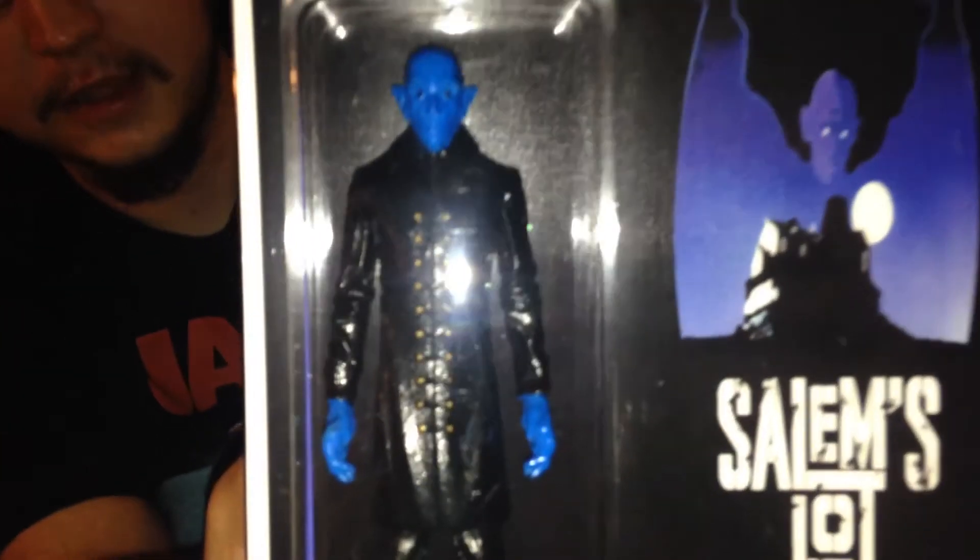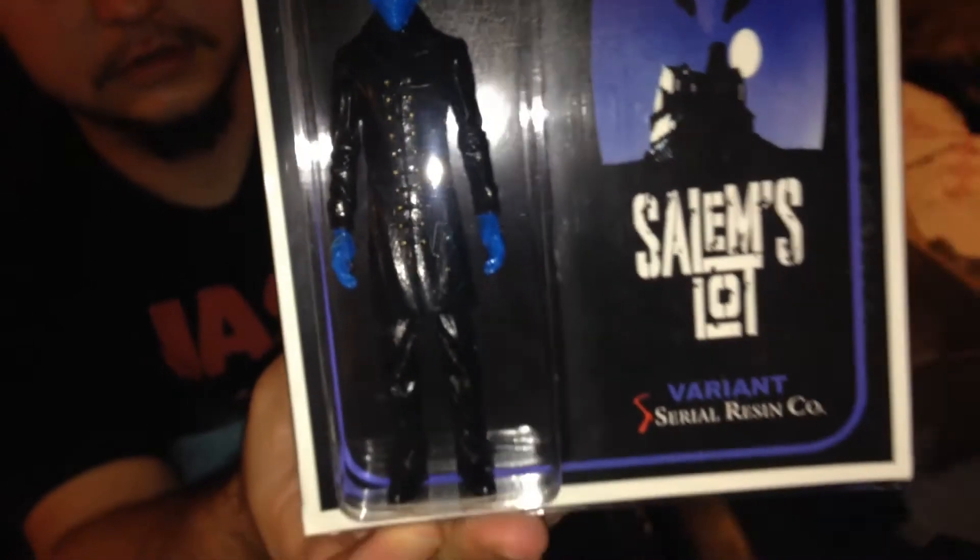These figures are just beautiful. So yeah, these are by Serialism Co. — go like their Facebook and Instagram page. They don't have any figures left for sale now, but they just announced that their next figure is going to be Leprechaun from the Leprechaun franchise, so that is going to be super sweet. This has been Dark Mike 85's Dark World, and I'm out.